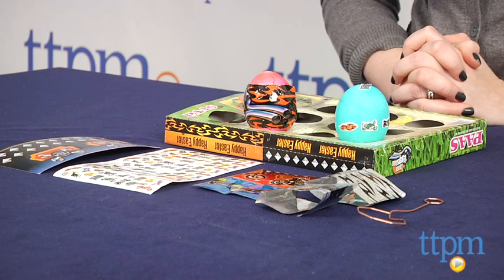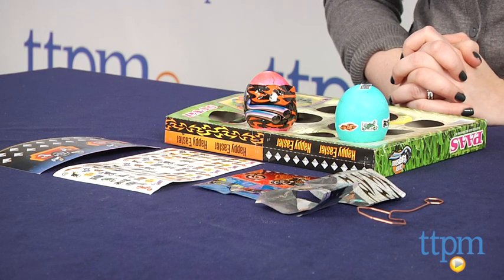First, kids dye hard-boiled eggs using 6 dye tablets that are designed to dissolve in less than 3 minutes. However, the method you use — vinegar, lemon juice, or water — will affect the dissolving time, and each method will affect the color of your eggs in a different way.